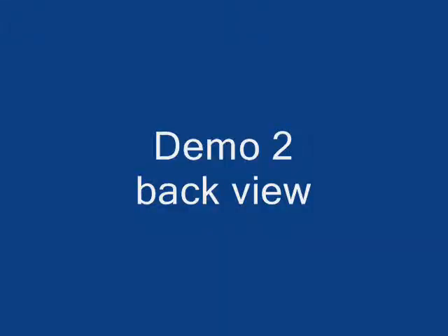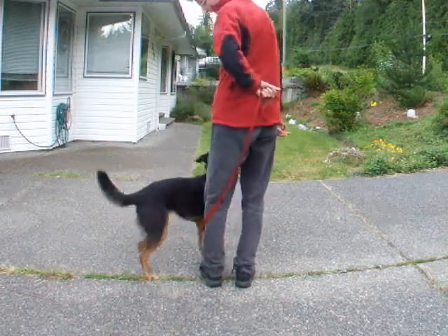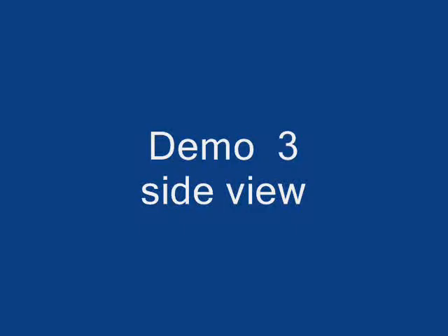Back view. I reposition myself with the dog to create a straight front. This could be a 3-5 point deduction if a judge thought that's what I was doing. Side view.